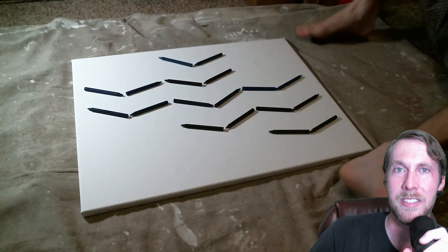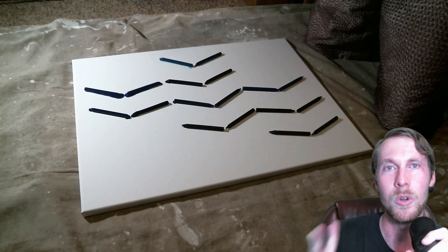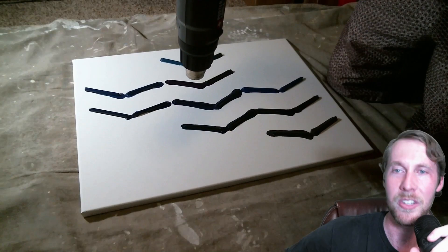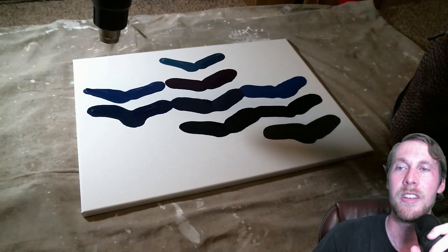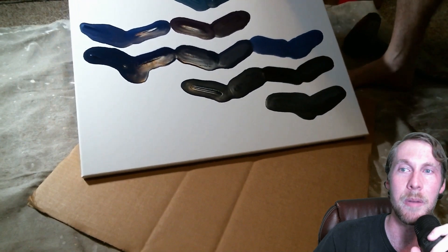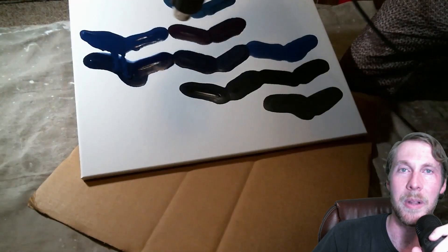This next piece I'm doing is very blue — it's all mostly blue. There's a little purple, a little black and gray, but I wanted to do a very almost monochromatic piece here. It's almost monochromatic — if it wasn't for the one purple and, I guess, the black and gray.